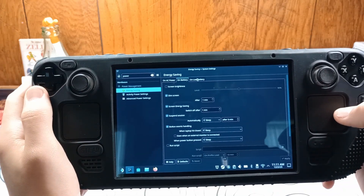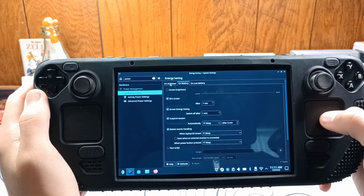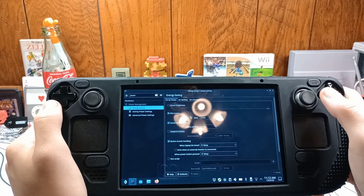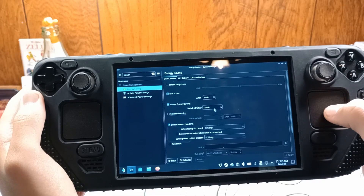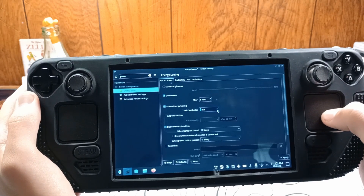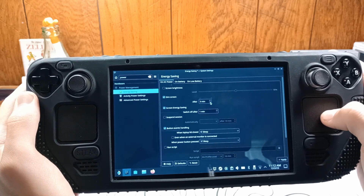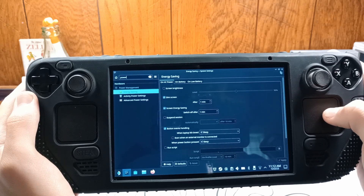You'll see AC power, on battery, on low battery. Typically if I have something downloading on my Steam Deck, it's going to be on AC power. In desktop mode, the screen does actually turn off after a while, as compared to gaming or handheld mode. In these settings, under screen energy saving, you simply just turn it all the way down to one minute. Then you turn dim screen down to one minute as well. Then you can click apply.